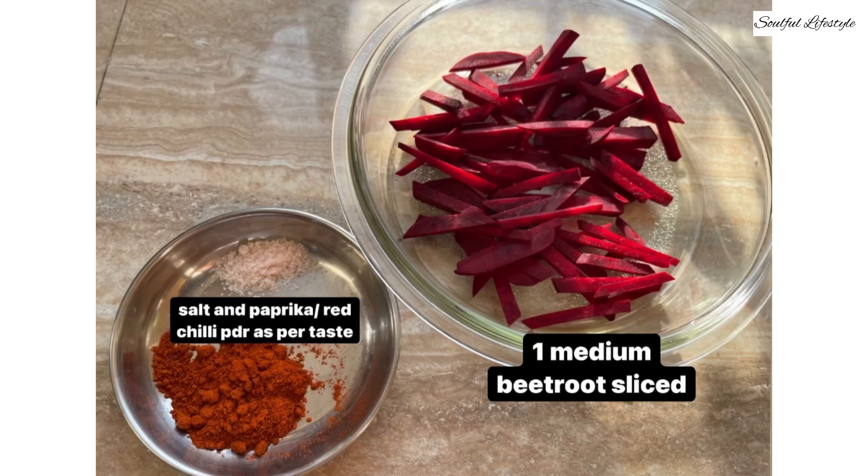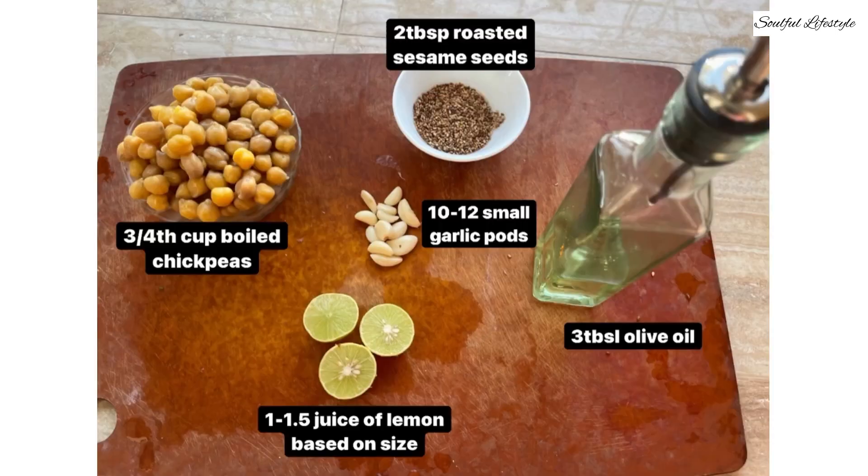For this you'll need 1 medium beetroot sliced, Himalayan pink salt and some red chilli powder or paprika to taste. Three-quarters bowl of white chickpeas which have been soaked overnight and then boiled in a pressure cooker until soft and tender — you may lightly salt the chickpeas before boiling. Two tablespoons of roasted white sesame seeds, 3 tablespoons of extra virgin olive oil, 10-12 small garlic pods, and juice of 1 to 1.5 lemons based on size.